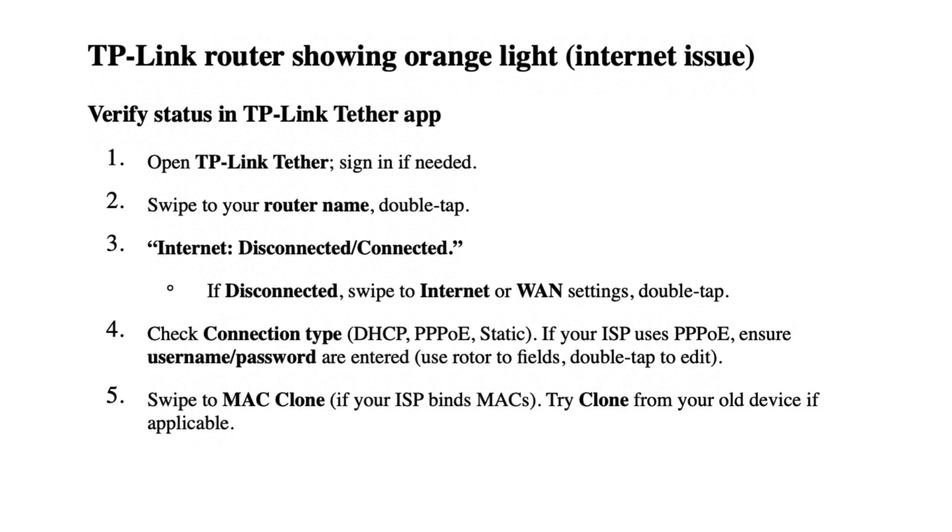Open TP-Link Tether. Sign in if needed. Swipe to your router name and double tap. Check if it shows internet disconnected or connected. If disconnected, swipe to internet or WAN settings and double tap.